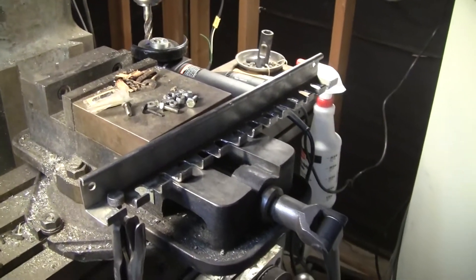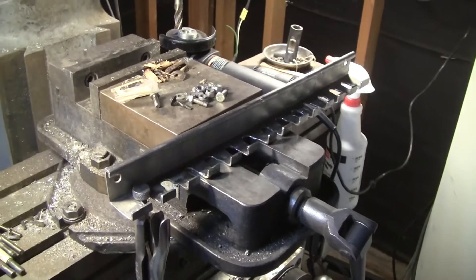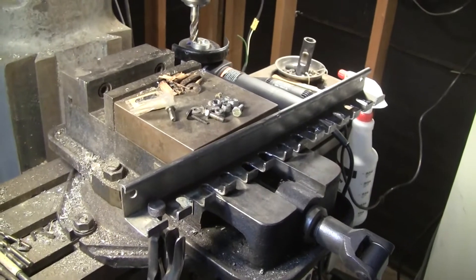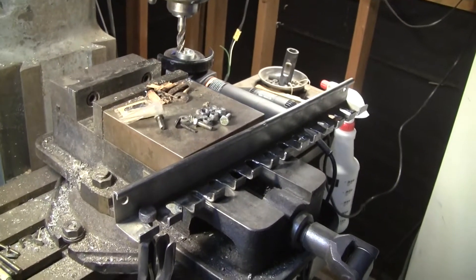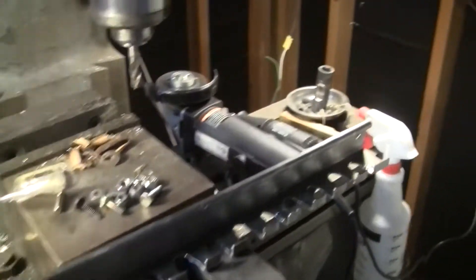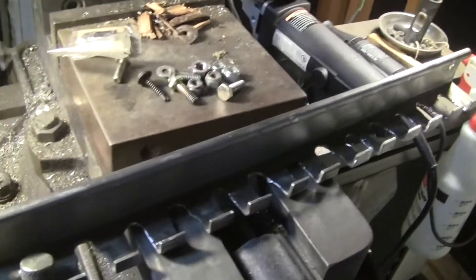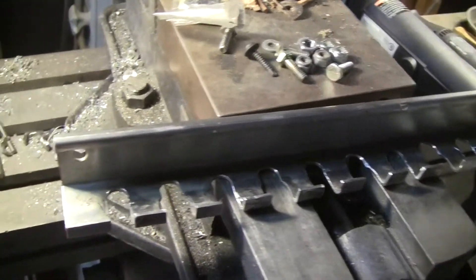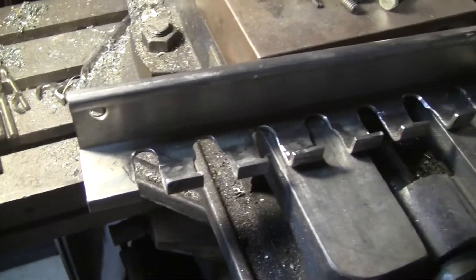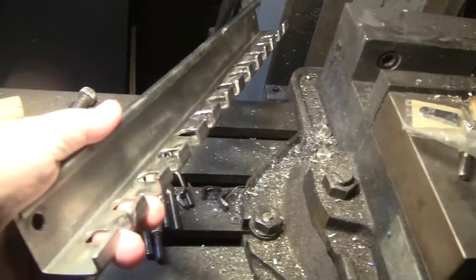I hadn't worked on anything on this mill in a couple years and this project has been sitting here undone. I just felt like doing it today so I did it. I've ruined a couple end mills doing it — they were used, but still not something you want to ruin — but it was worth it.